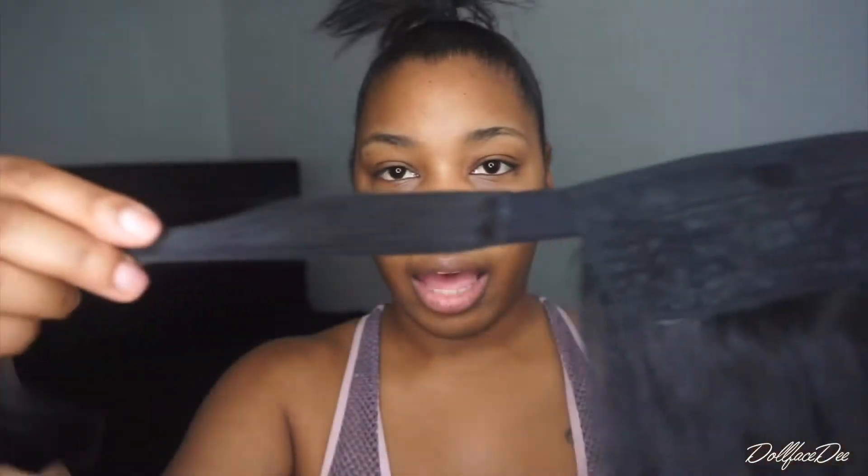So let's do the wrap ponytail first. As you guys can see, it's really cute, simple, very easy. It has a clip and then it has an extra part here that you're going to wrap around. This is my first time doing this, you guys.